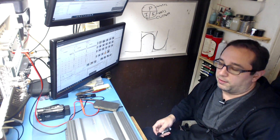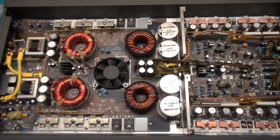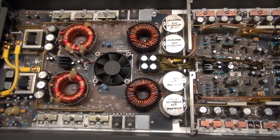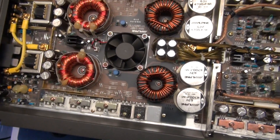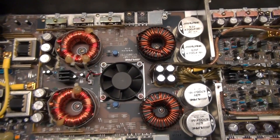We're going to dive into this amp now and see what we can figure out for problems. So now we're looking at the inside of this Alpine MRV 1507. We're just going to take a quick look around to see if we see any damage and maybe explain the circuit a little bit.